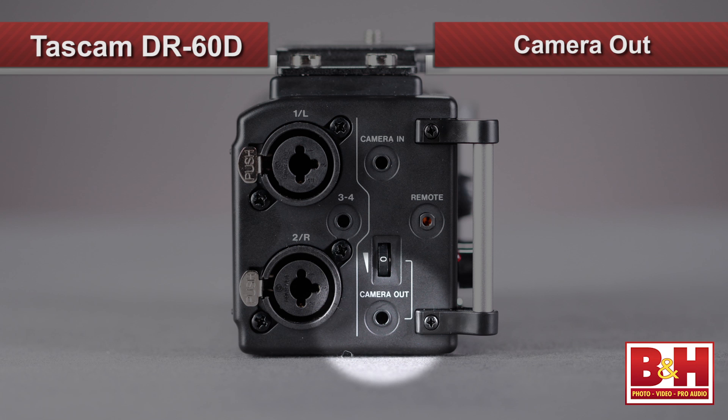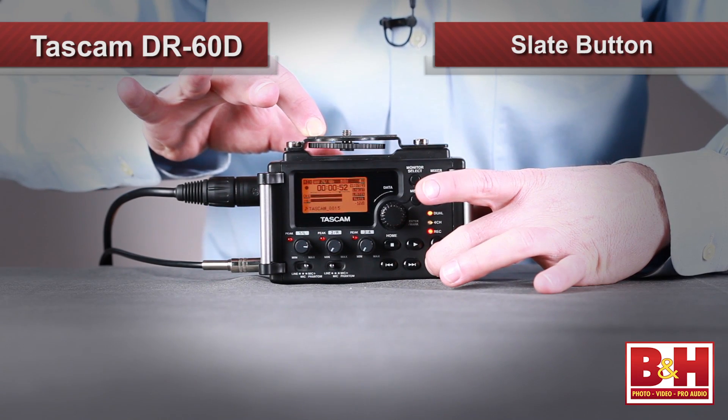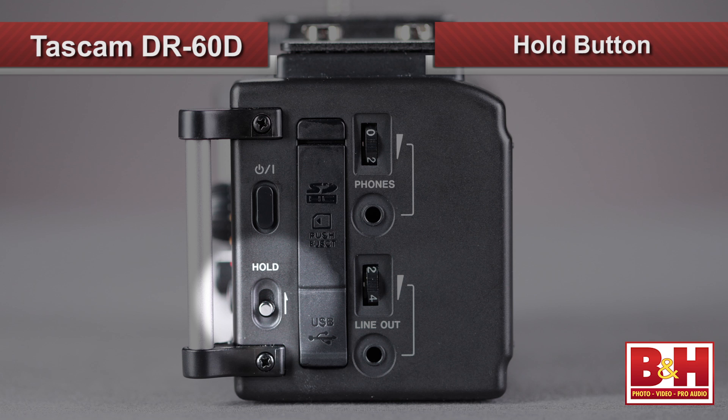There are two additional mini jacks on the side of the DR-60D to help you interface with your DSLR camera. The mini jack with independent gain knob labeled Camera Out allows you to record audio from the DR-60D to your DSLR's audio track, making for a handy guide track when you sync audio and video in post. The Auto Tone option can help with sync by automatically putting a tone at the beginning of the recording, or you can manually hit the Slate button. The Camera In jack lets you monitor camera playback through the headphone or line-out jacks. The Hold button locks other buttons out, potentially saving you from an accidental take-ruining button mis-press.